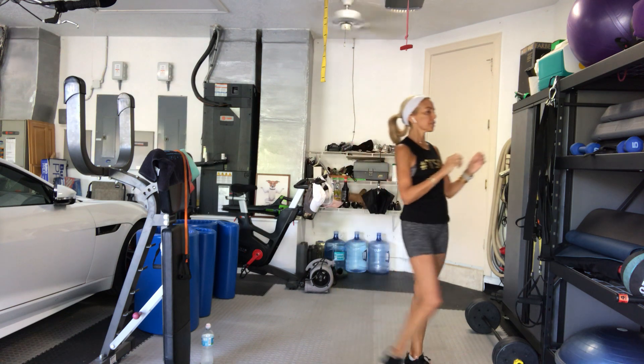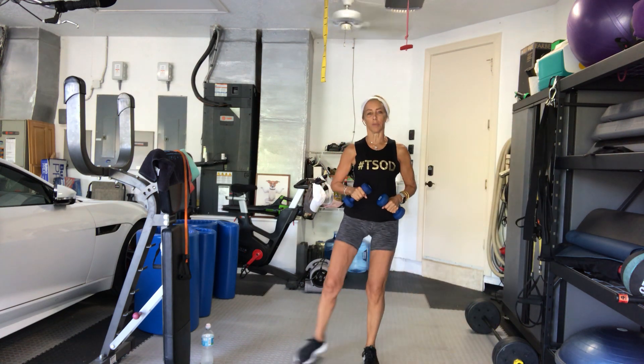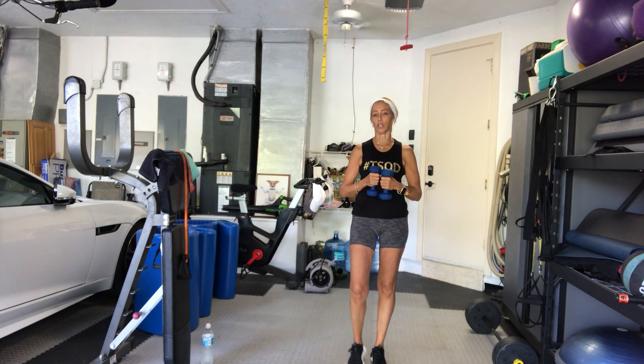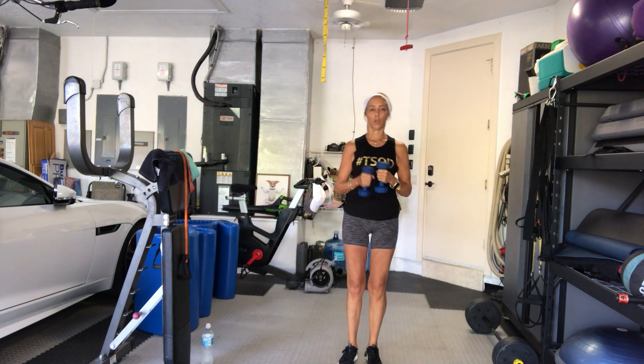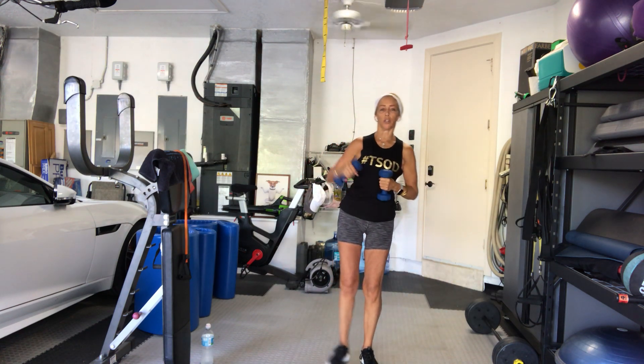Then we go back out to the side raise, side kick. This one's a kick rather than a tap to the side. Your legs are straight. You can use both arms or I'll show you the single arm version. In 3, 2, 1, go. 1, 2, 3, 4. So one arm, one leg, or two arms?